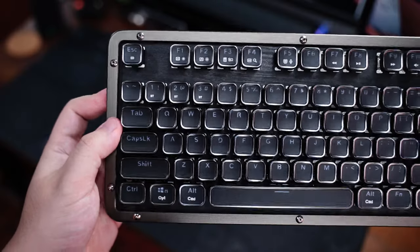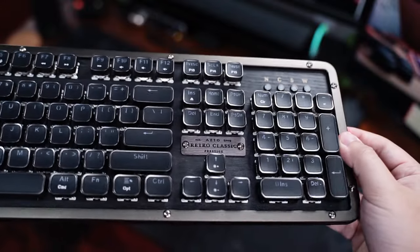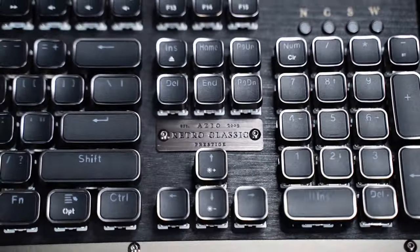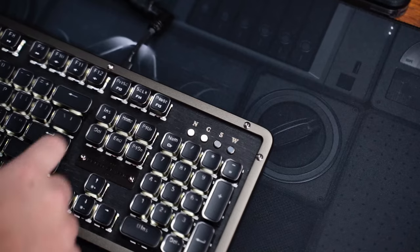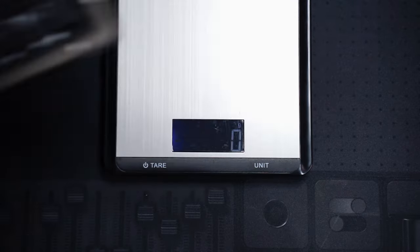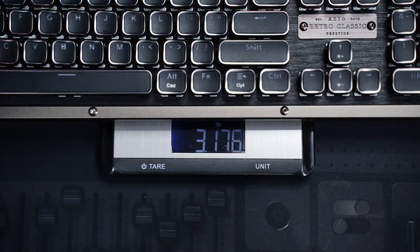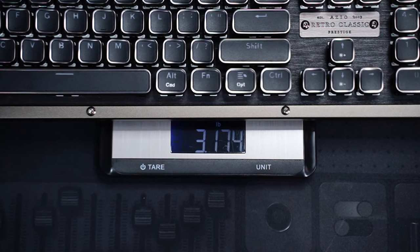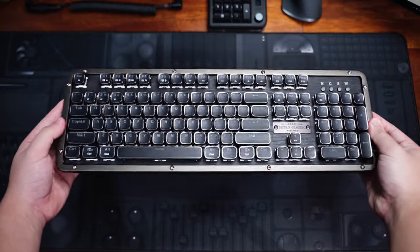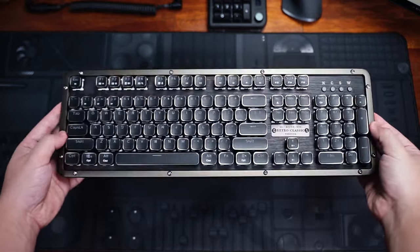I have the Ebony variant here, which has a gunmetal aluminum frame and a black wood finish on the plate. It looks pretty awesome, especially with the black above the arrow keys and the four indicator lights on the top right corner. The keyboard is slightly heavy, around 1.4 kilograms or 3.2 pounds because of the materials and the 4000 mAh battery inside. From the top, you can see the 104-key full-size layout with these pretty interesting shine-through keycaps.